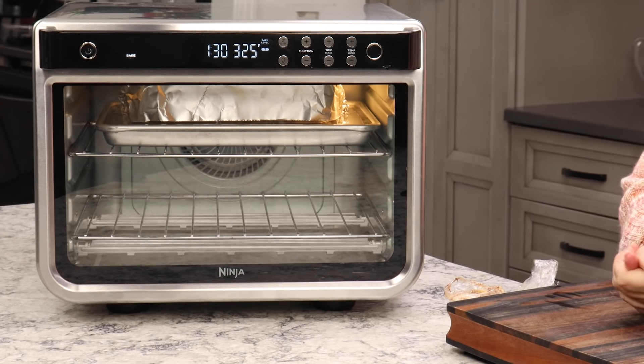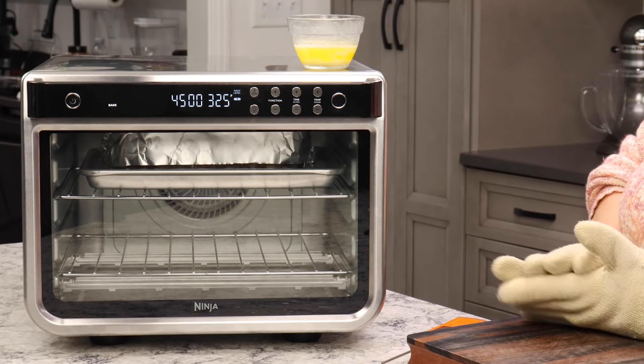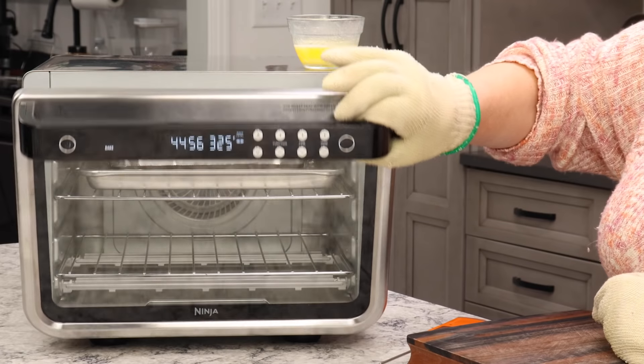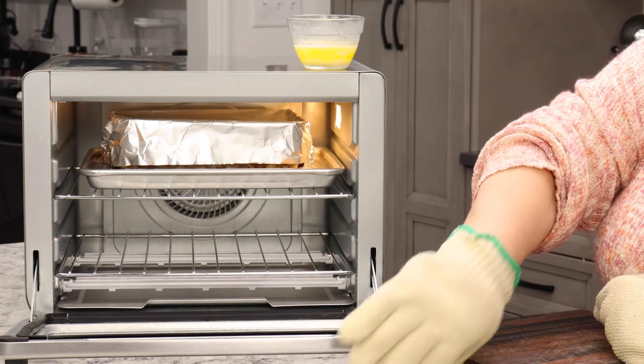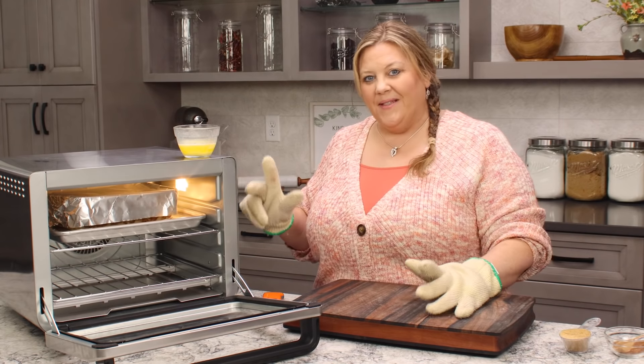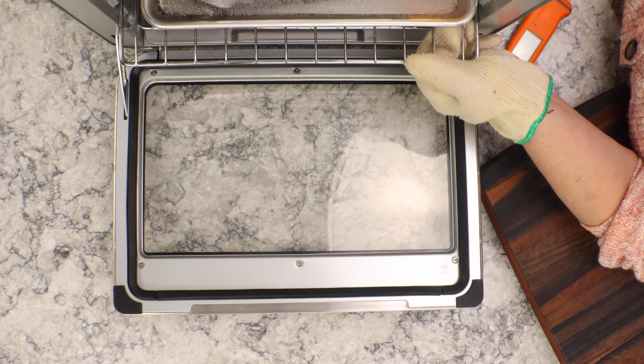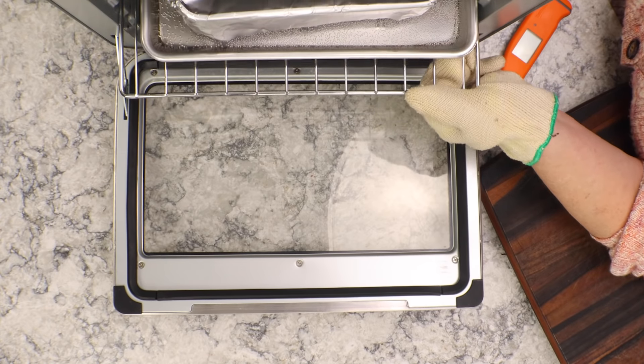Gently push it in and now we will start the oven and get our bread pudding baking. I will let it bake uninterrupted for 45 minutes, then I'm gonna check on it and see how we're progressing. About 15 to 20 minutes before it's done, I'm gonna put a special topping on top that makes it extra delicious.